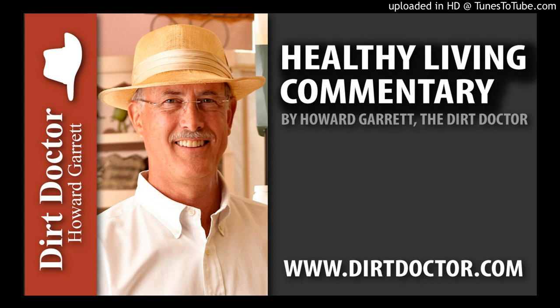For all your gardening, pet, and natural health questions, or join the Organic Club of America, visit DirtDoctor.com or our Facebook page for help, and tune in to my talk show this and every weekend. Go organic and enjoy your healthy gardens.